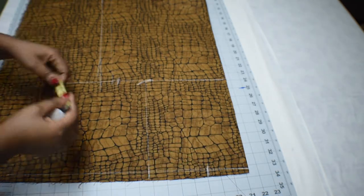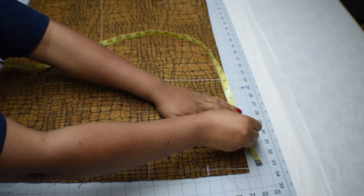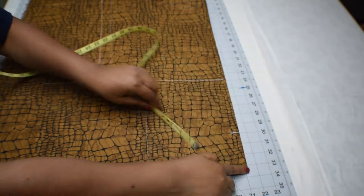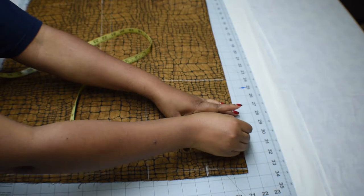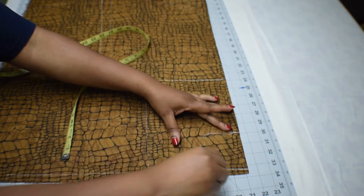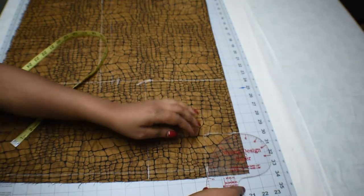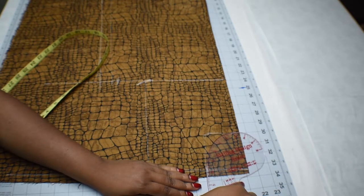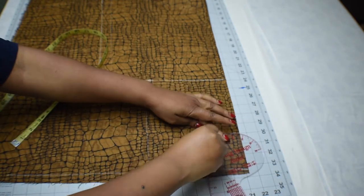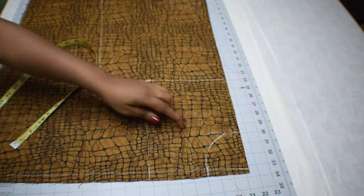Measure three and a half inches deep for the neck, then square it out. Use the curve ruler to finish drawing the curve of the neck. If you don't have a curve ruler, use the square to guide yourself in connecting the two lines. And that is the neckline.